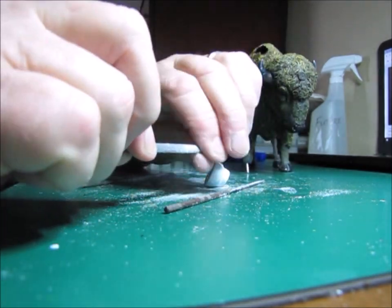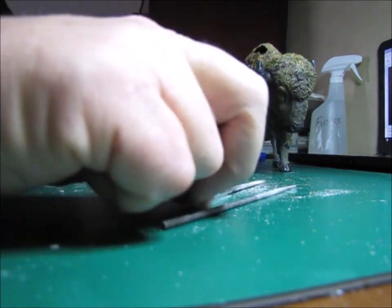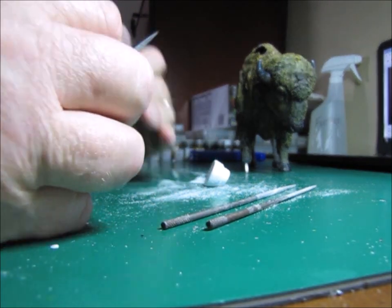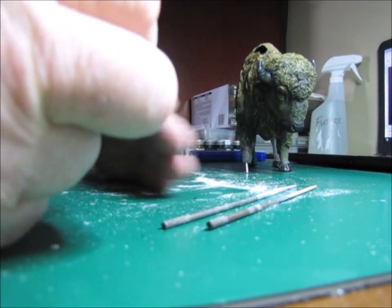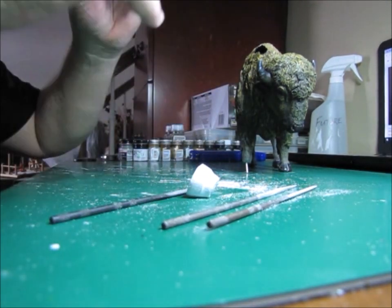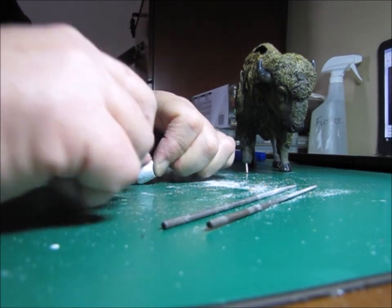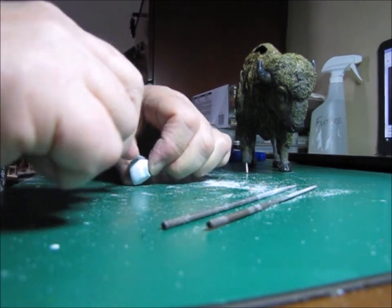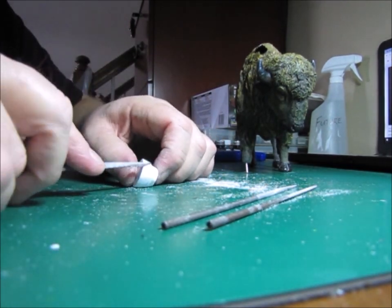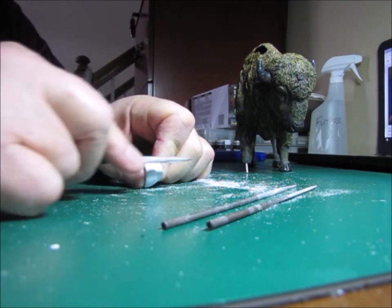Of course all of these filings make a little bit of a mess, but that's what we've got a vacuum cleaner for. When I fill the hole on the shoulder I might even take some of these filings and sprinkle them on top of the spray foam I'm going to be using to give it a little bit of texture so it'll match the rest of the buffalo. Just an idea I might try — I'm definitely thinking about keeping these filings to see if I can repurpose them a little bit.